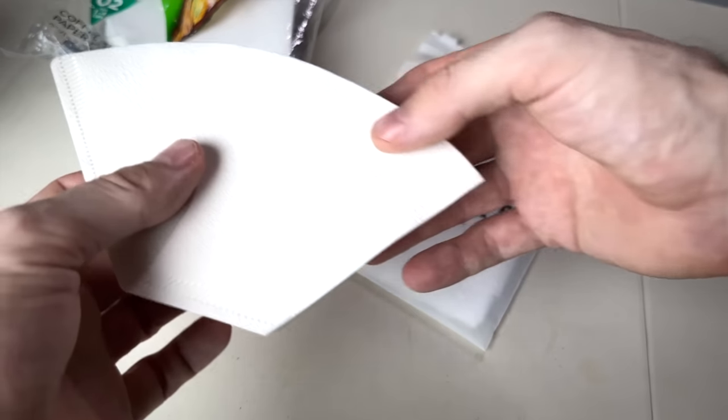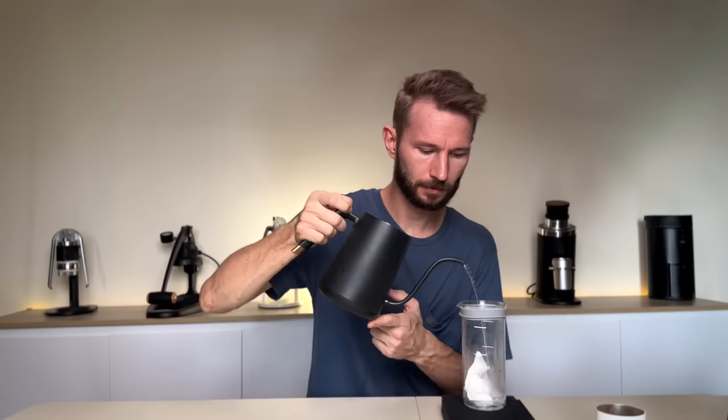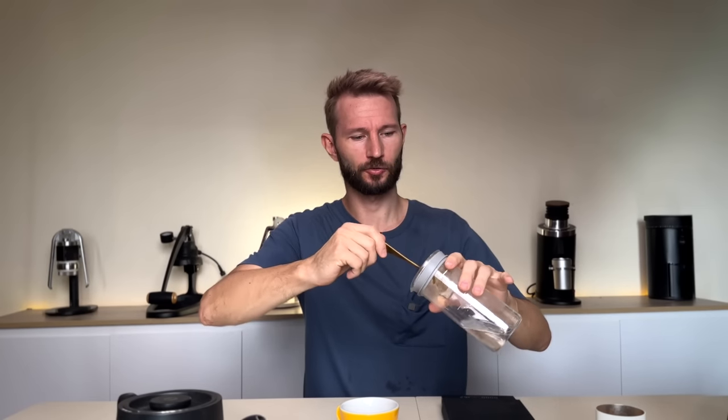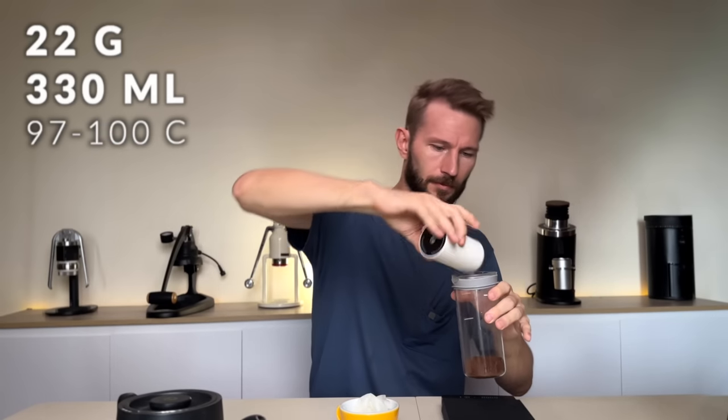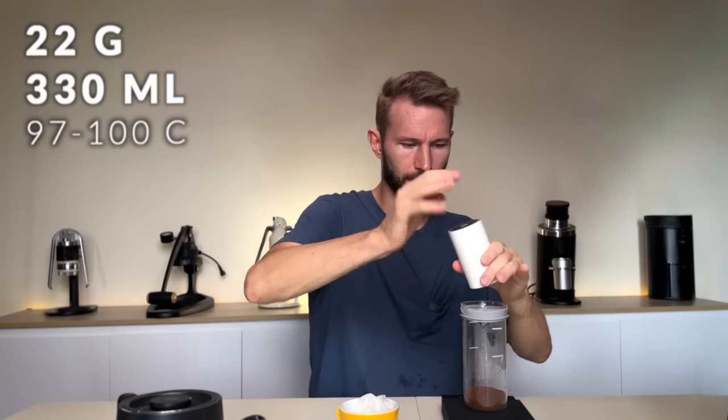Start by taking the paper filter, open it up a little bit, fold it together, and put it into the carafe. Give it a quick rinse and preheat the brewer at the same time. Then scoop it out with the spoon, let it drain a little bit, put it in the cup to cool down, and discard the preheat water. At this point, add all your coffee — I'm using 22 grams to 330 milliliters, which is a 1 to 15 ratio.